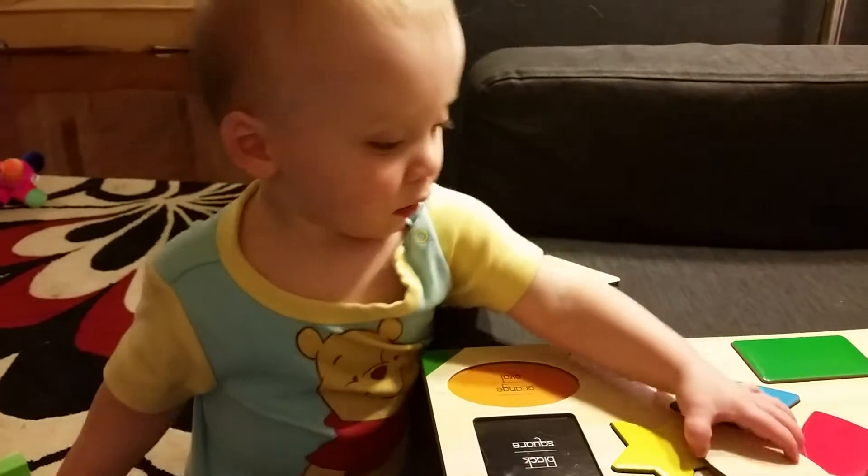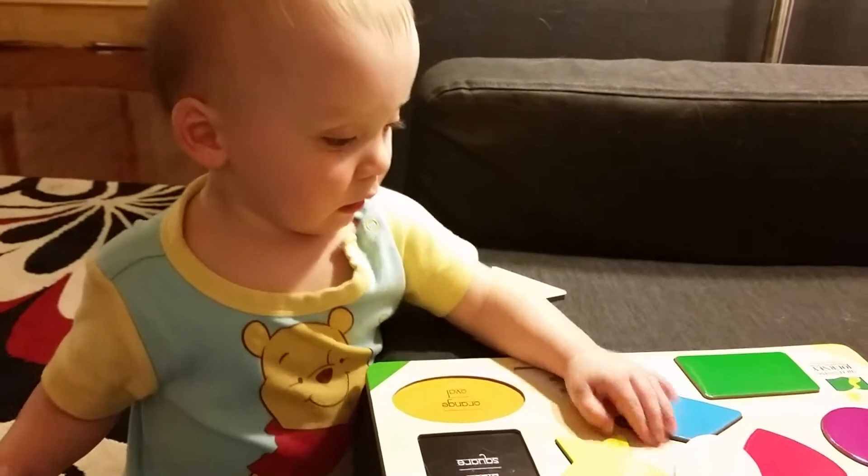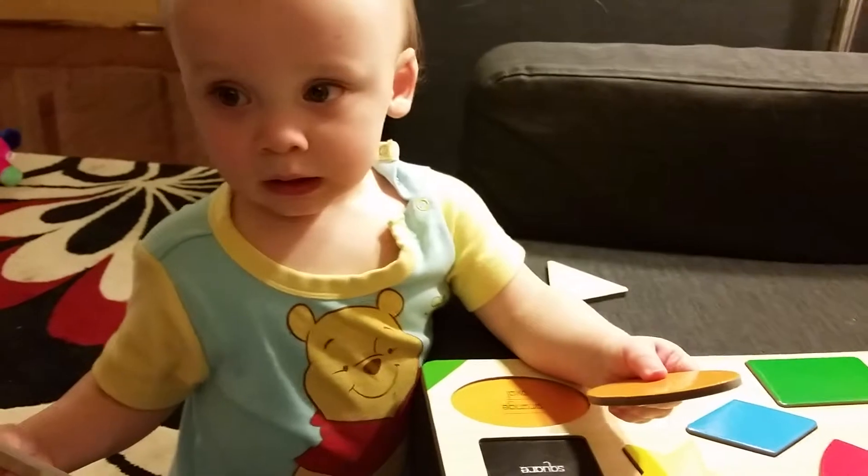That's the white triangle. What is that? That is the orange oval.